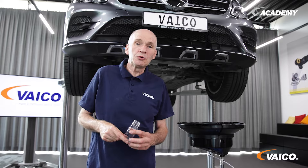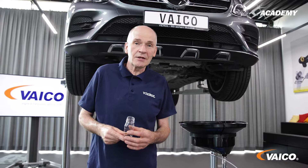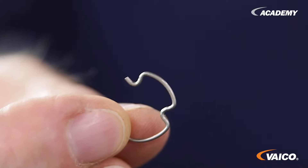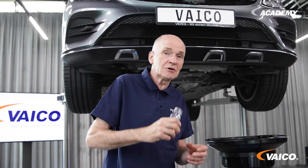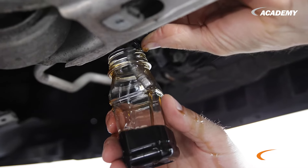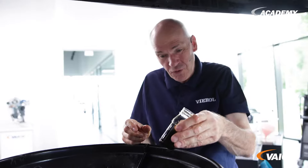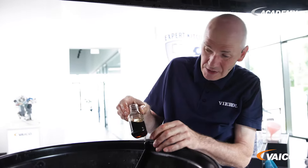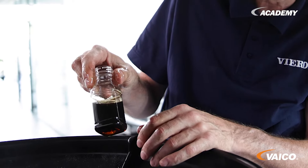As Johannes has just told us, we have to check the oil. I have already prepared something — I pulled out this little clip on one of the pipes. We'll need it again later for the adaptation. And now we'll get a sample. We now have the oil sample. You can smell how burnt the oil is, and you can also see from the color of the oil that it is already well worn.